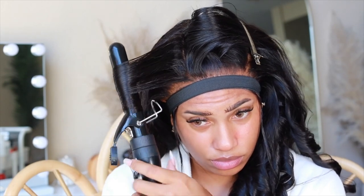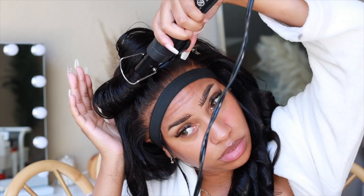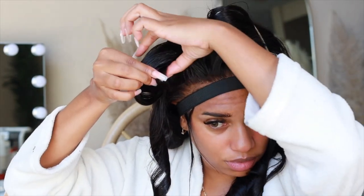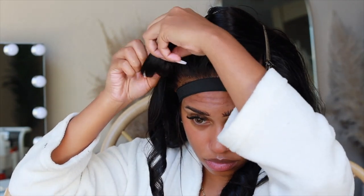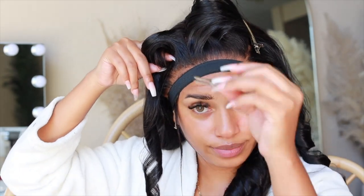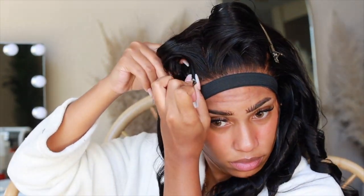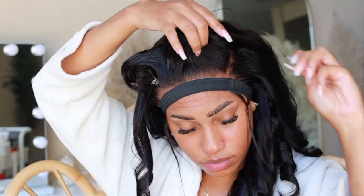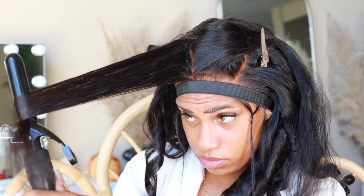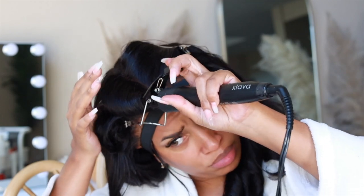I'm curling the bang the same way as the rest of the hair - away from my face. What I do differently is hold the curl and basically pin curl the hair. I twist it into how the curl was formed and use a little banana clip to hold that curl in. I do that for the bang itself - you can do it throughout the whole head, but I just pin curl my bang to get that extra volume around the bang area.